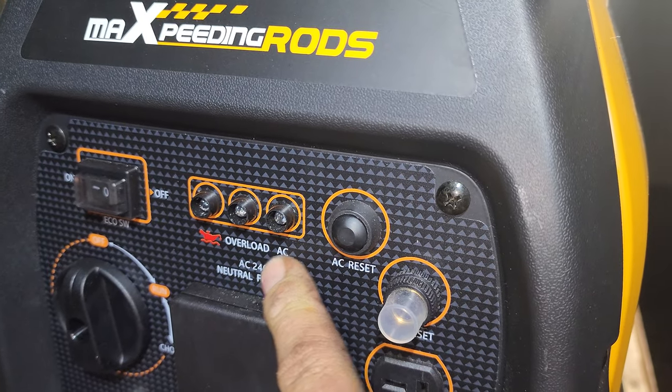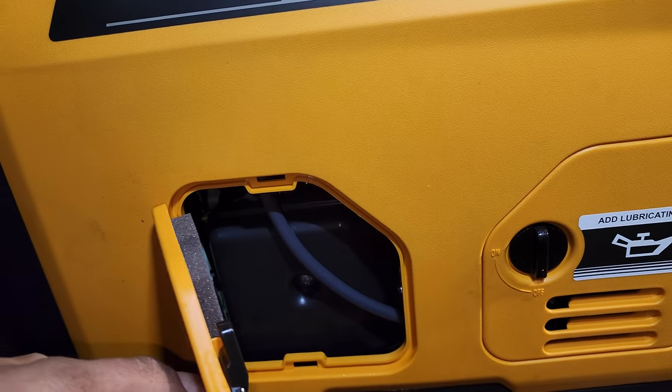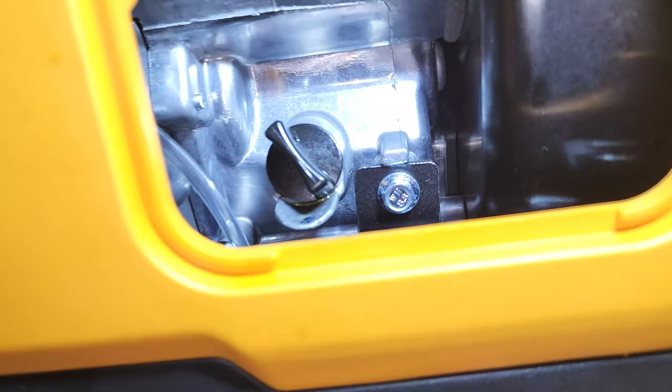It looks to me like a USB cigar lighter socket pushed in there — very cool. It's got a parallel connection port so we can actually parallel these with an additional inverter generator. A couple of breakers, AC output, overload, low oil, earth. The air cleaner lives behind that hatch, and the engine oil fill/drain is tucked in there.